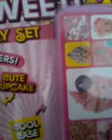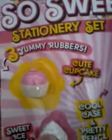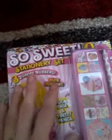Hi guys, so I'm going to be opening this So Sweetie Station Reset and you get three erasers, a pencil case and a pencil. So I'm just going to open it and I'll get back to you in a minute.